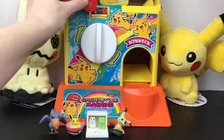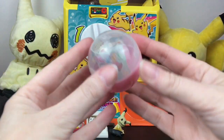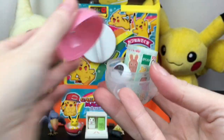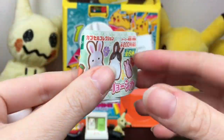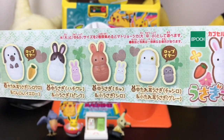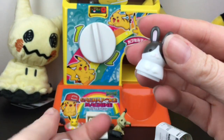And then our last coin — our last gacha is going to be this really cute pink one. I'm not sure what this one is — oh, it's the little bunny one! I have opened these in the past. This is perfect for spring. Here's a look at all the little cuties. They're like the nesting doll style, and the one we got is one of the bunnies and baby bunnies!